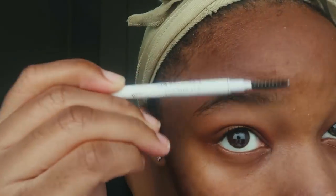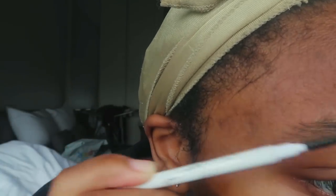Now I'm going to spray some Skindinavian Makeup Primer. I do use three primers because we are not out here trying to shine like a disco ball and compete with the sun.